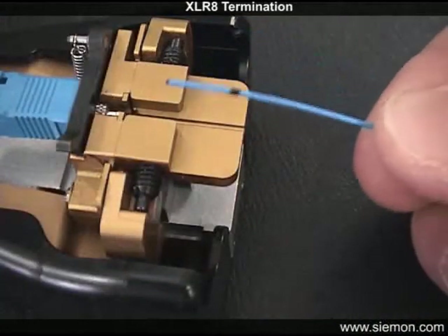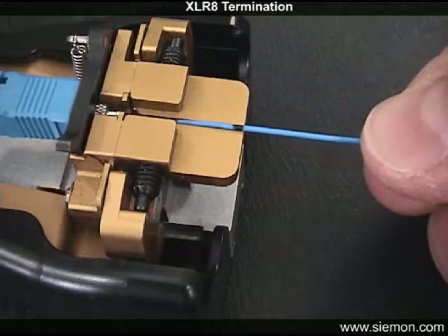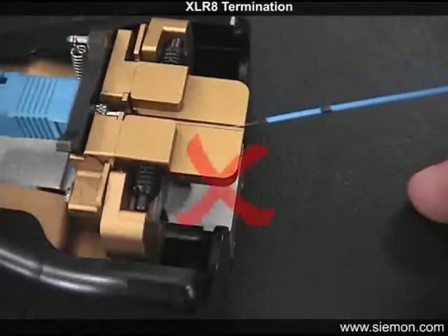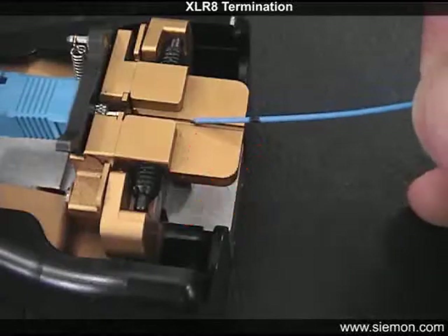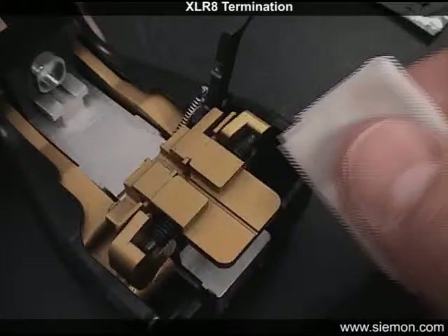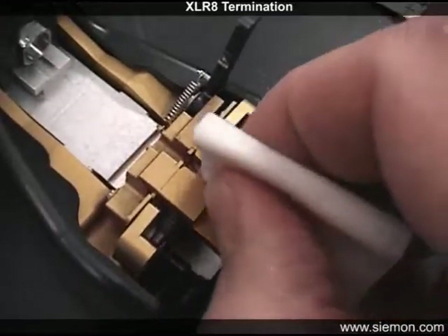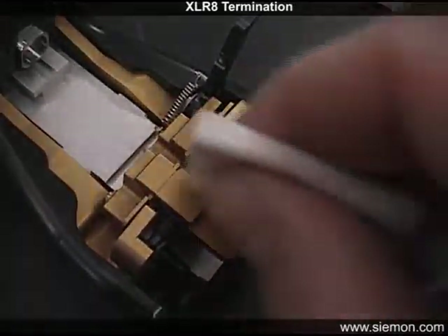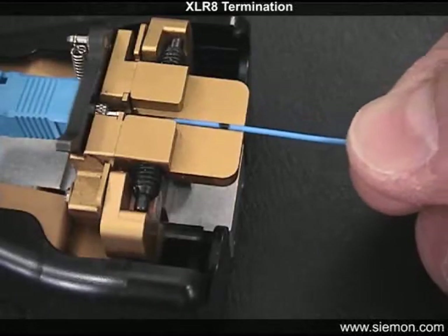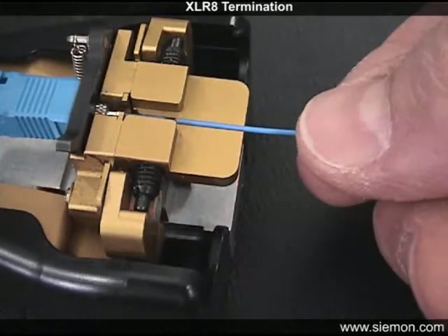Carefully lay the fiber onto the fiber guide channel with the fiber end close to the lead-in tube of the connector. Avoid dragging the tip of the fiber along the guide slot to prevent contaminating the fiber end face. Remember to periodically clean out the guide slot to help prevent inadvertent contamination. Gently slide the fiber into the connector as straight as possible to avoid bumping the edge of the lead-in tube.